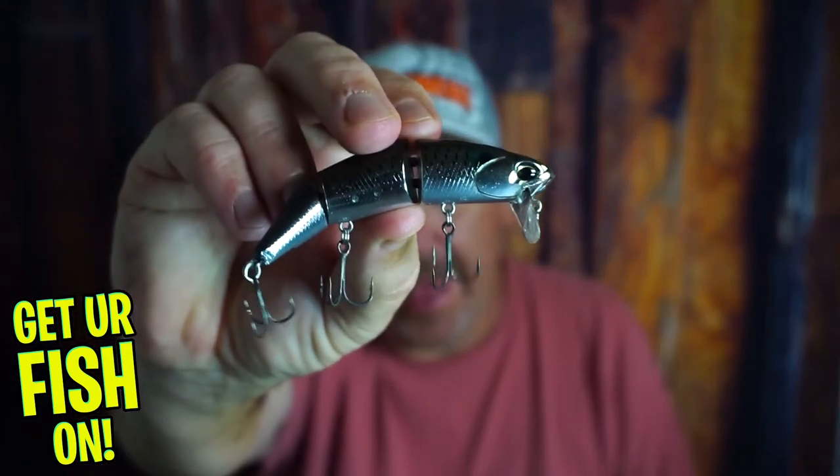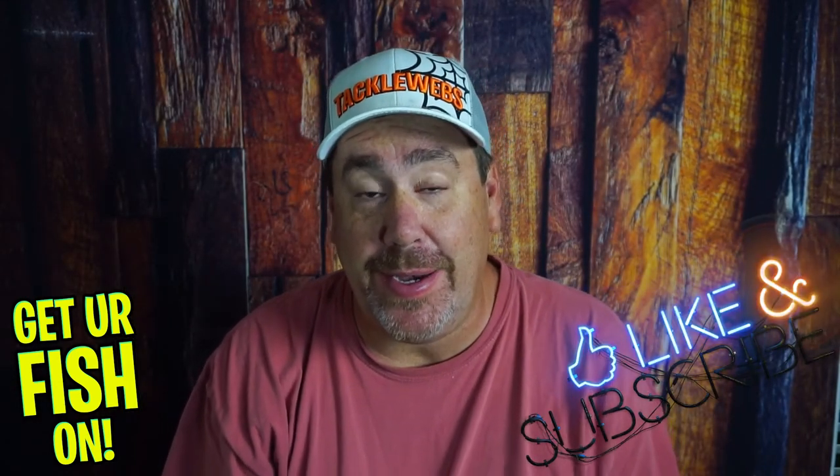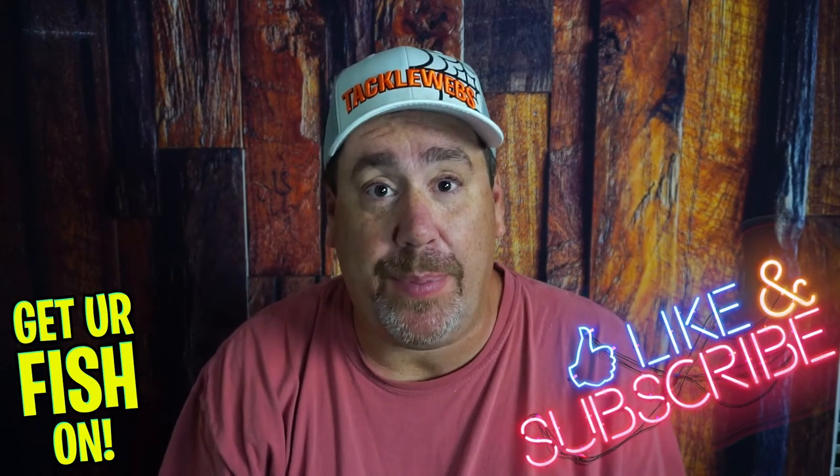Are you ready to take a look at one heck of a sexy looking bait? Before we get started, make sure you hit that like and subscribe button. Also, if you're new, comment below and just say hi. I would like to return the favor and welcome you to the team and say hi back.